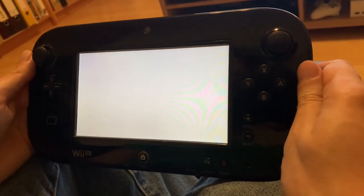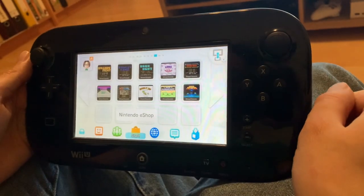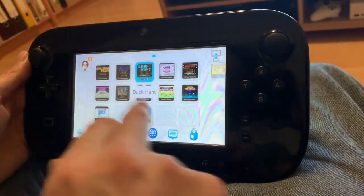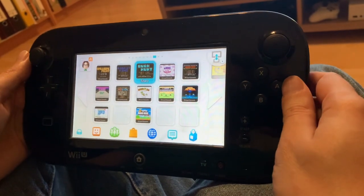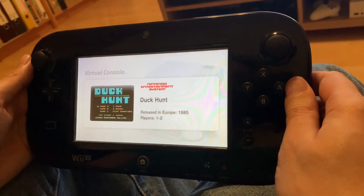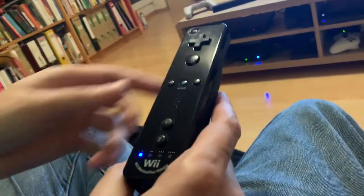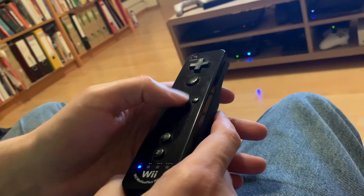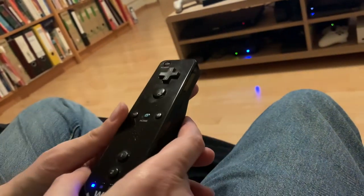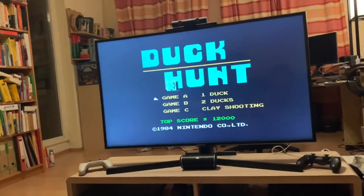Getting out of the store. Wii Menu. And there's Duck Hunt, along with other games I bought from the store. It's asking for the Wii Mote, so I'm going to turn that on right now. Now the game pad is just mirroring what's on the TV, so we don't worry about that anymore. There we go — and there's our game.